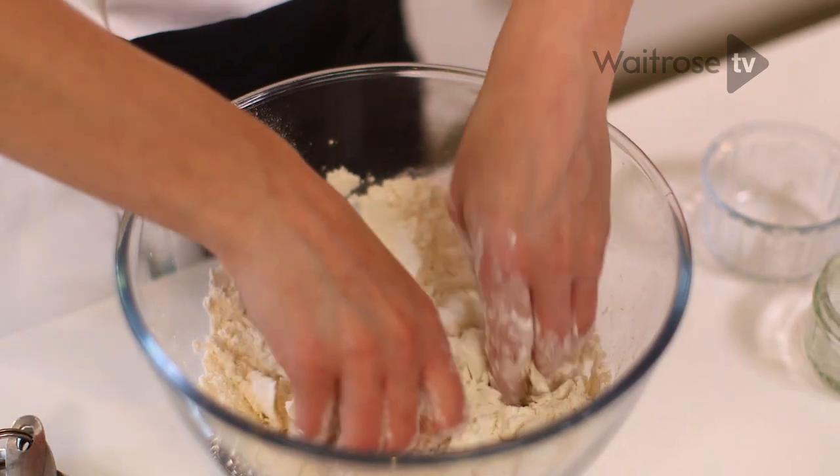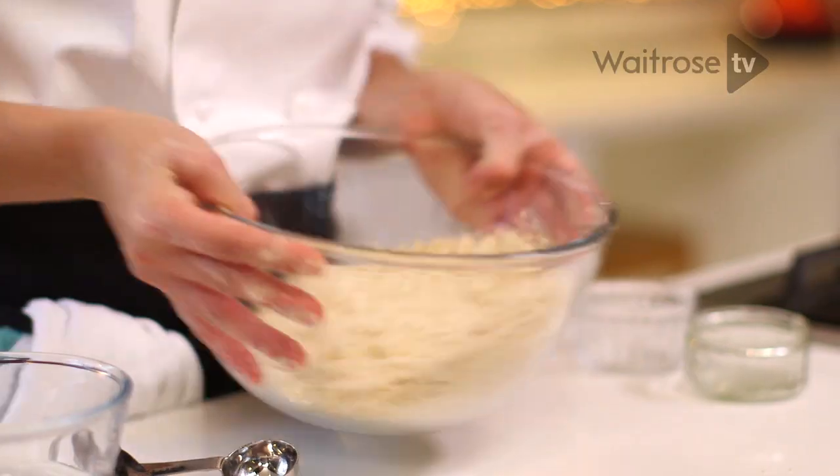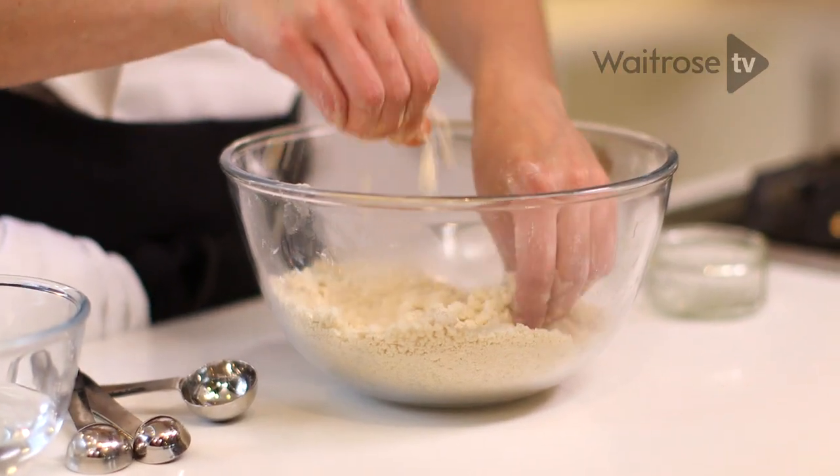By hand it should take two to three minutes. A little tip to see if you've got rid of all the butter and lard is just to shake your bowl, and then you can see any lumps that rise to the surface — any big lumps of butter.